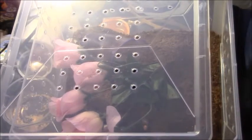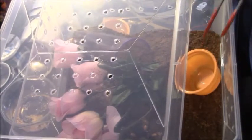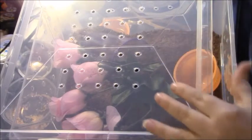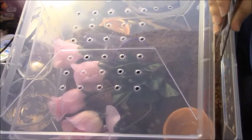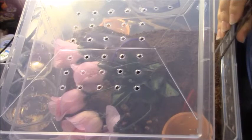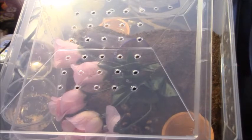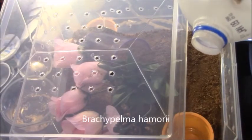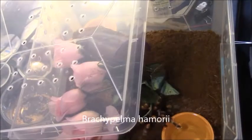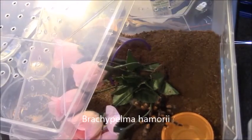You want me to put your dish back in there? There's your dish. I'm going to put some water in it. There she is. She got her roots. There she is.